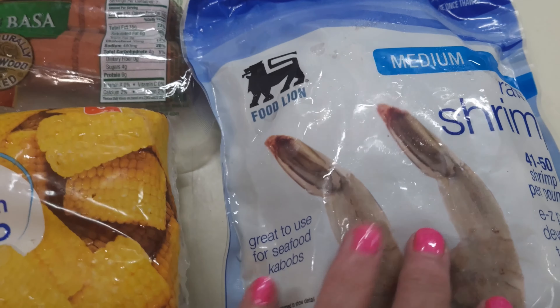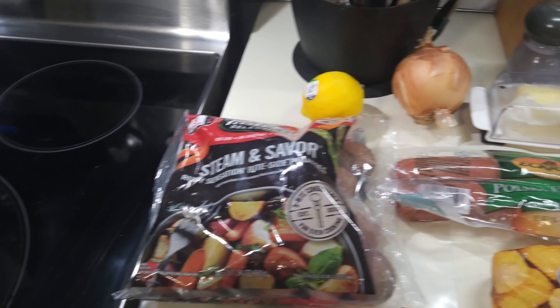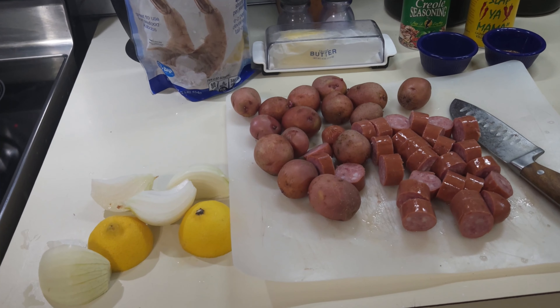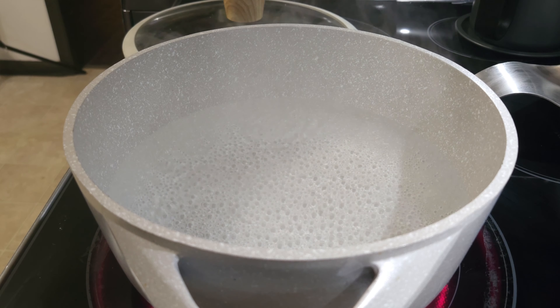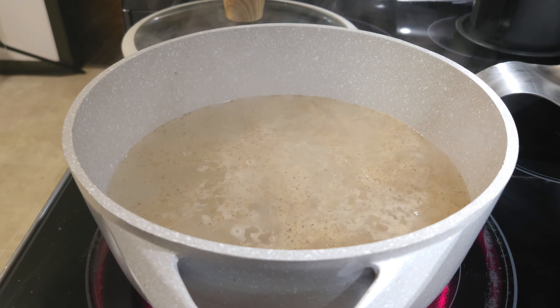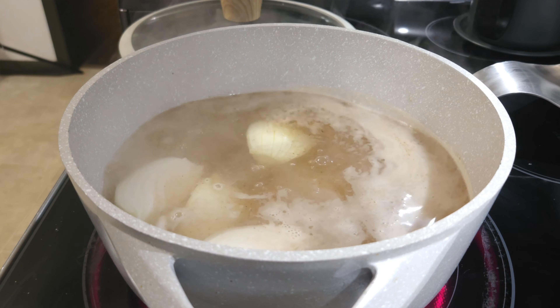Let's go over the ingredients for the Low Country Bowl. I've got some steamed and savory potatoes — 24 ounces, though I'll probably use about half. I've got one lemon, one whole Vidalia onion, some Polska Kielbasa, some corn on the cob, half a stick of butter, some Zatarain's, some Slap Your Mama seasoning, and some medium shrimp that is not peeled but I believe it is deveined.